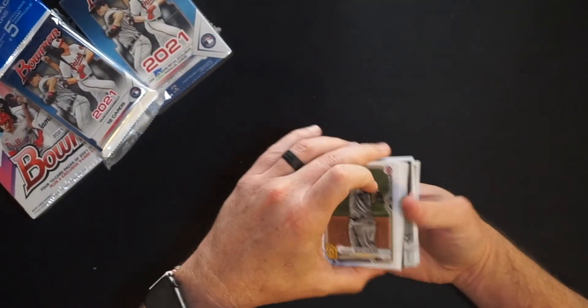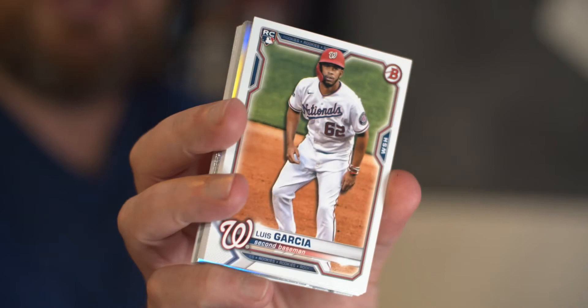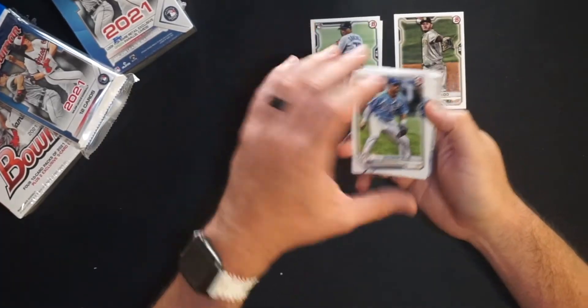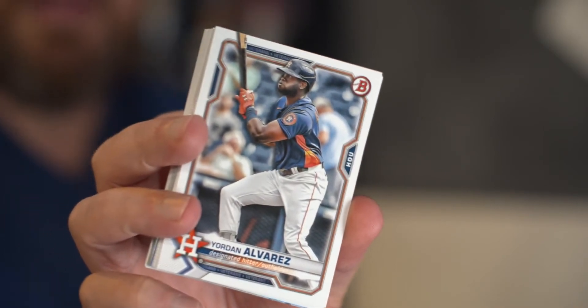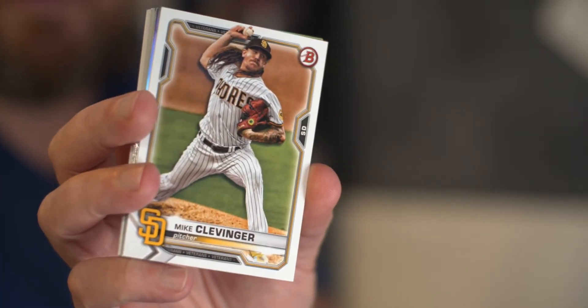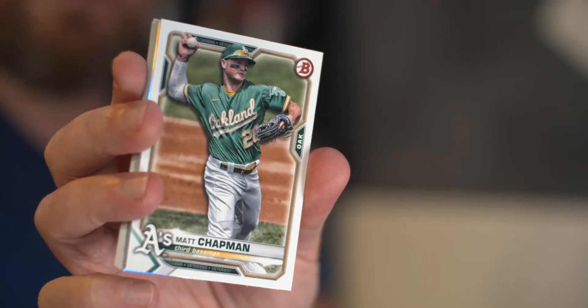We have some Chromes coming up. Manny Machado for the Padres, Luis Garcia rookie card for the Nationals. Pretty much any base goes into the base pile even if it's a Trout. Rookies, first Bowmans, prospects, and inserts get their own piles. Sixto Sanchez for the Marlins in the rookie pile — hopefully back soon, stud pitcher. Whit Merrifield for the Royals, Yordan Alvarez having a great year for the Astros, definitely living up to his hobby potential. Jacob deGrom — we all know how awesome a pitcher he is for the Mets. Mike Clevinger for the Padres — funny he has a card here but won't be pitching this year. And Matt Chapman for the Oakland A's.